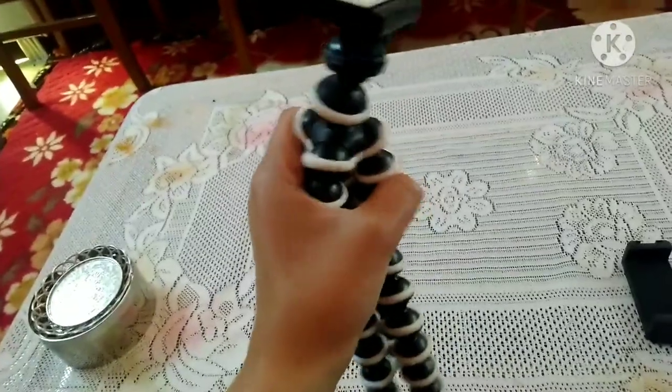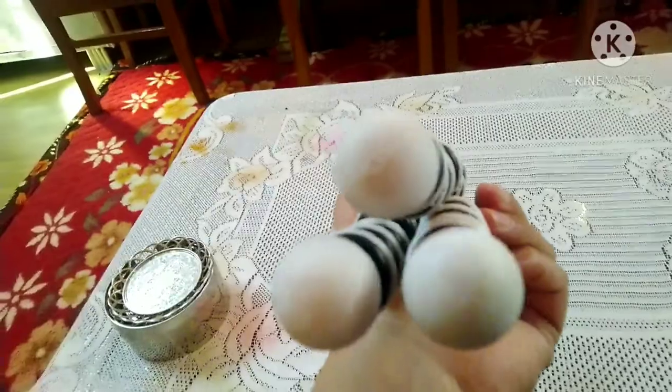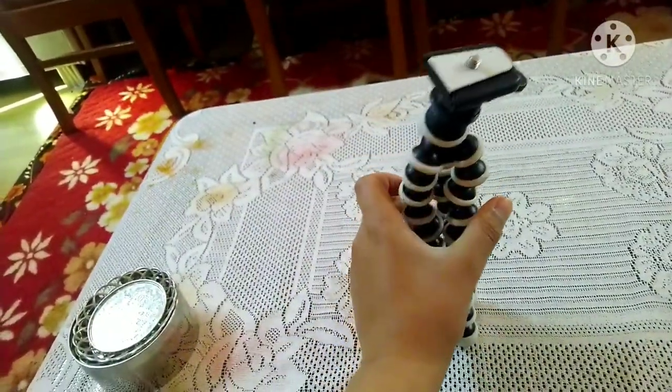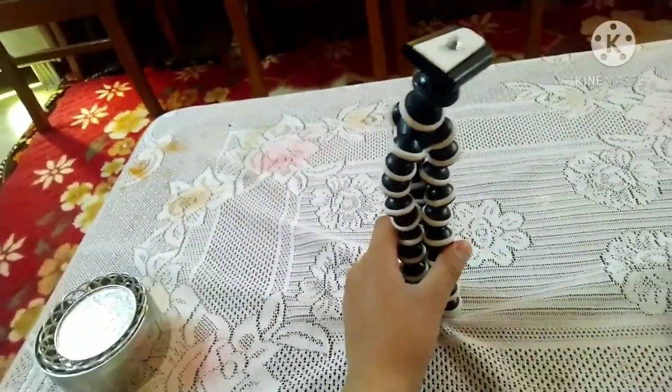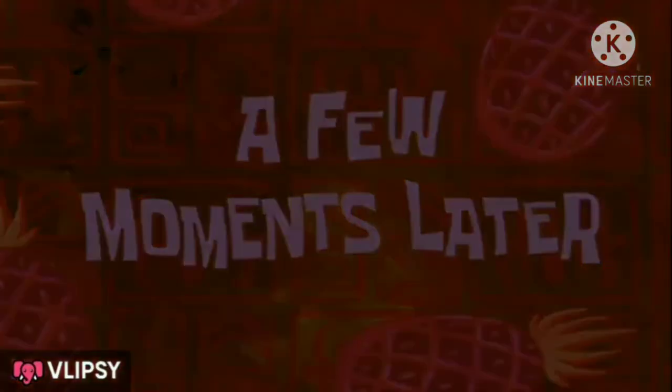It has good quality with plastic legs that can splay out like this. So let's use it — this is the proper Gorilla Pod. We can hang the mobile here. A few moments later, I have my mobile tripod set up and ready.